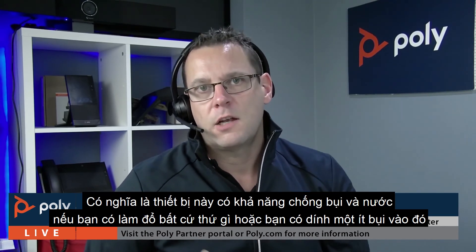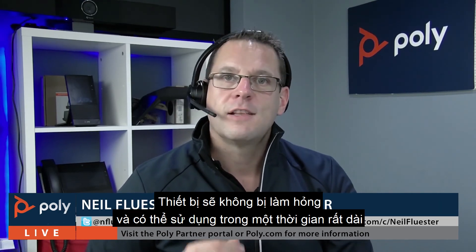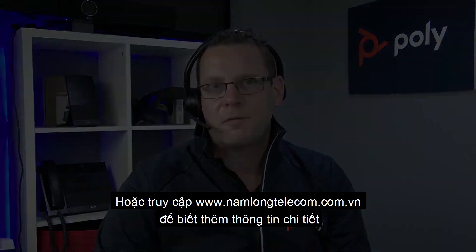The Sync will also include a nice travel case to keep it protected, and it also features IP64 treatment, meaning it's dust and water resistant. So if you spill anything or get dust on it, it won't damage the device, ensuring it lasts for a very long time. For more information on the Sync device, please check out the Poly Partner Portal, visit poly.com, or speak to your Poly Channel Account Manager.